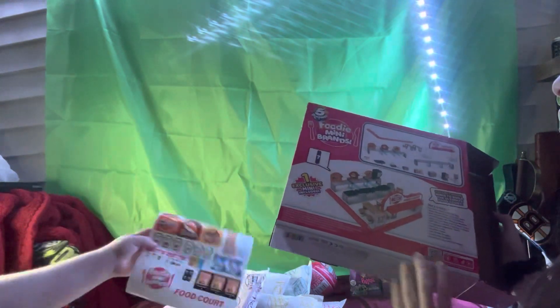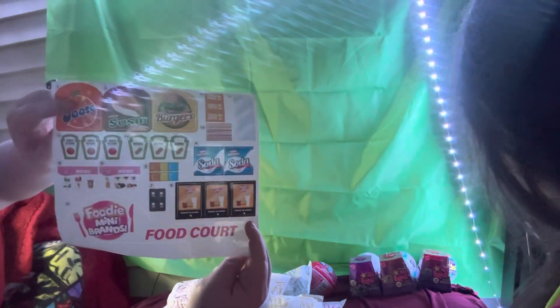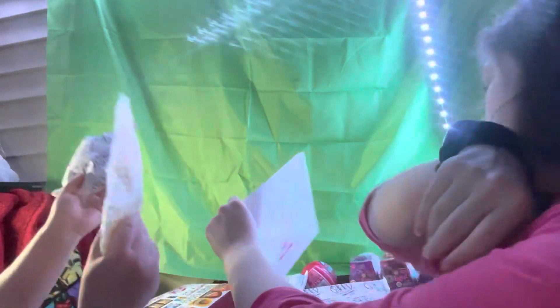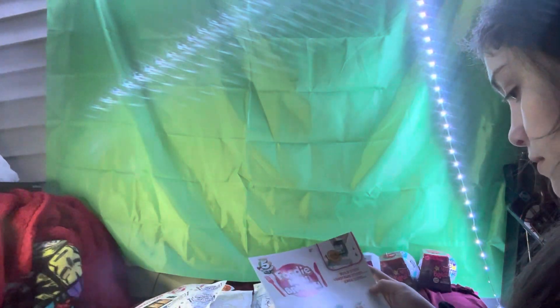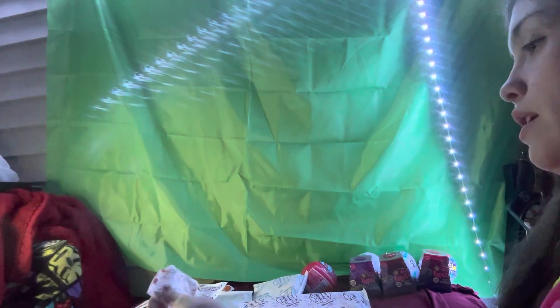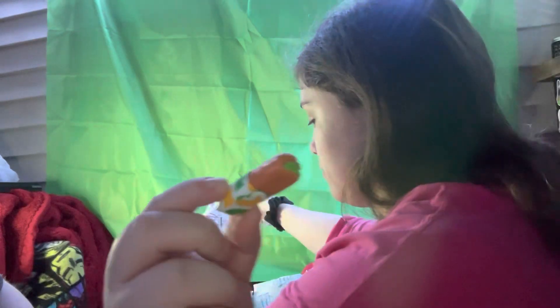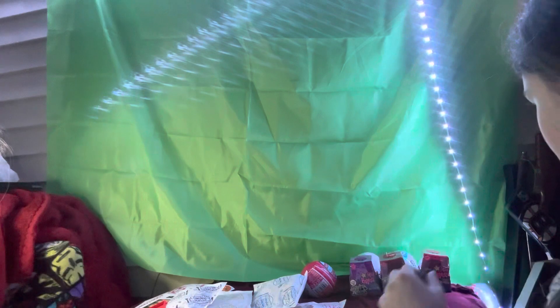Alright, let's see what we got. We have stickers — look at all those! Different packaging. We're probably not going to put this together on video, but we will open these. This is the mini thing I think comes with it. And we got a Subway sub! Everyone look at it — it's so cute! Look at all that meat! That is so cute.